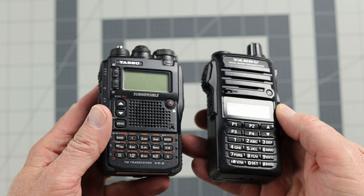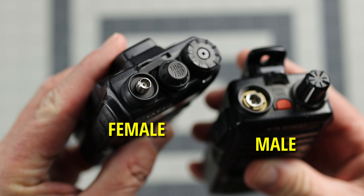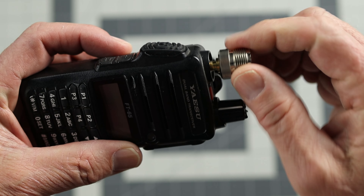Last on my list of important RF adapters that you need in your go bag are the SMA connections. Just about every HT handheld radio that you're going to come across is SMA — either SMA female or SMA male. Having adapters that can get your little handheld radio connected to a bigger coax, which means a bigger antenna, is going to make that connection for you. So you can go from the radio to a bigger coax very easily.